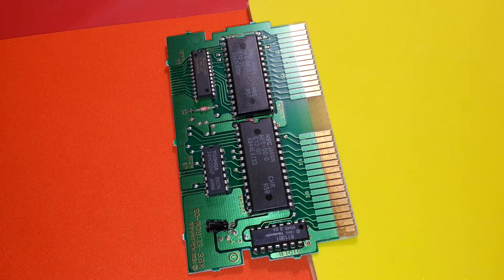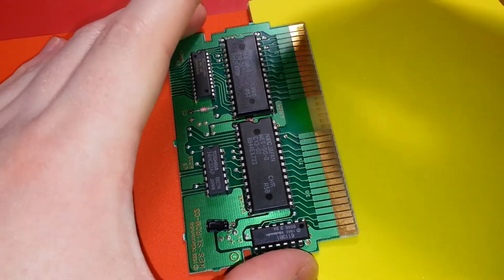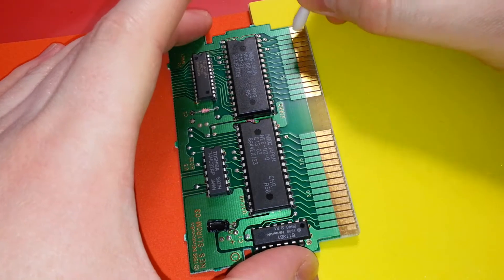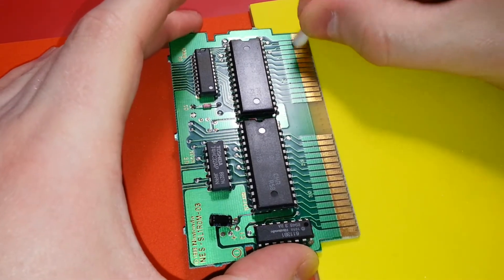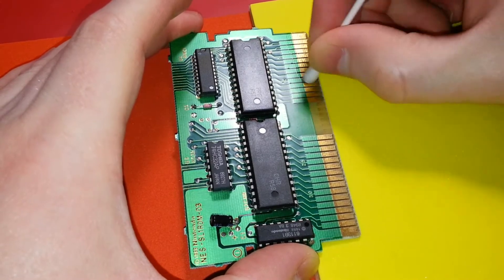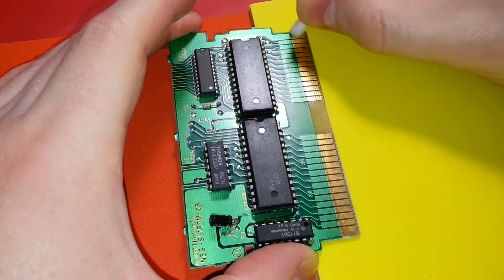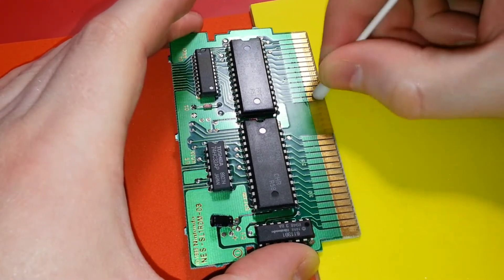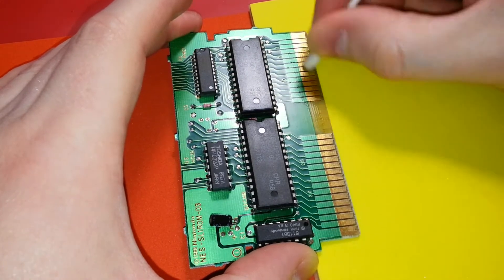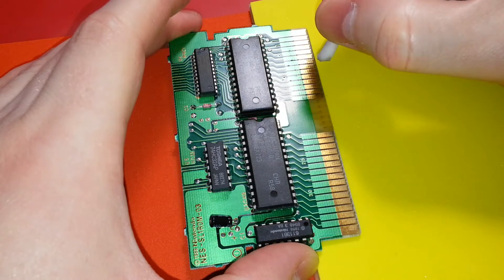I'm not putting any acetone down — acetone would just absolutely destroy this. I've seen what it does to the cartridge case, the shell. It eats it, literally eats the layer right off. Just being careful here. I'm working on the chip side first, and you can see the chips too. That's really neat, I like this board. This board's really cool.